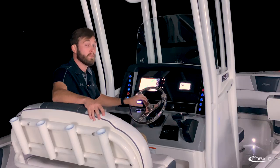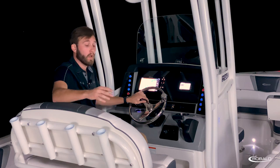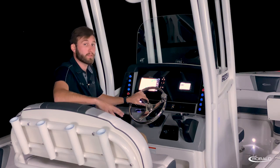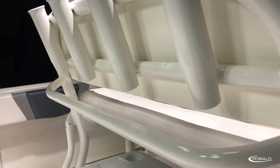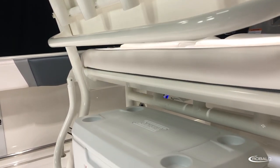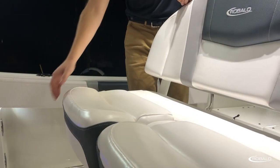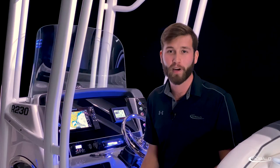Below, you have a dual-level console footrest that adds to the comfort of your standard leaning post with backrest. This leaning post also comes with four rocket launcher-style rod holders, dedicated storage for a 70-quart cooler, and the boat we're on today features the optional flip-up bolsters.